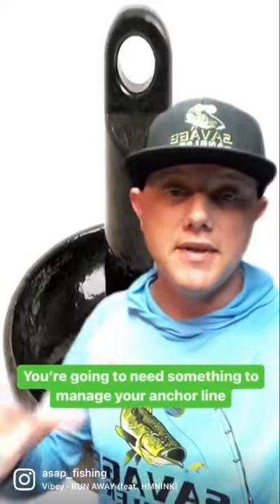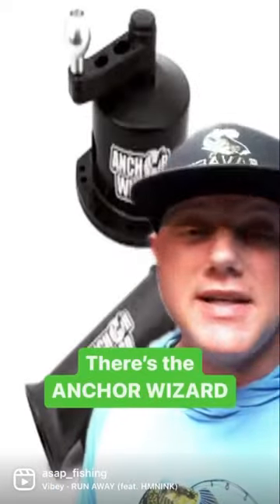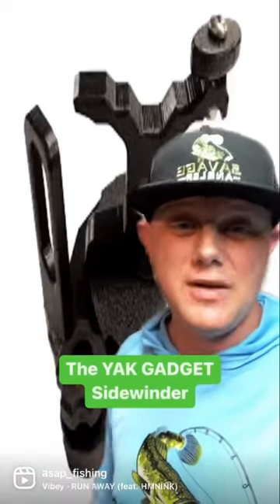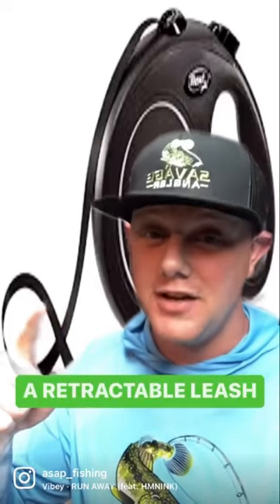Let's talk about anchors. You're going to need something to manage your anchor line, and there's a bunch of different options out there. There's the ever-popular anchor wizard, or this incredibly cool sidewinder from Yak Gadget. But there's another option too for you guys on a budget: a retractable dog leash.